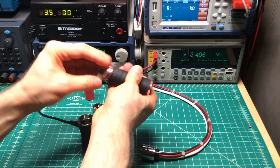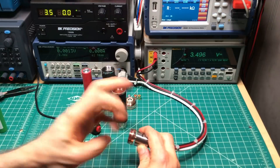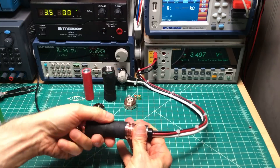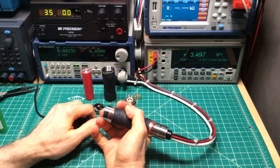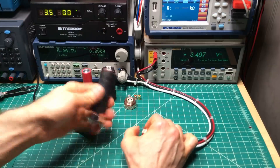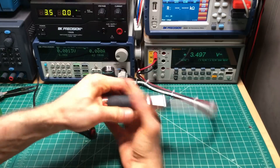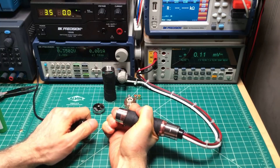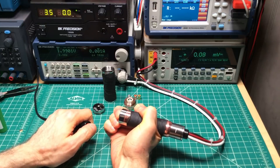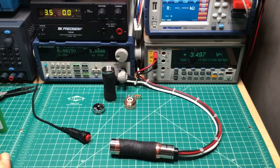Now I'm going to try the stainless button on the copper tube. We had 0.037 volts with copper tube and copper button. Now it's copper tube with stainless button. Readings: 0.23, 0.25, 0.25, 0.25. Copper tube with stainless button is 0.25 volts.